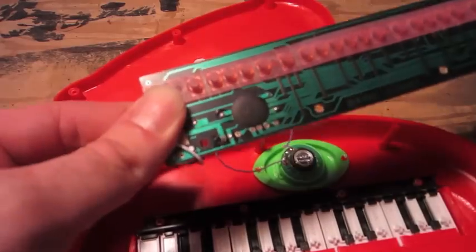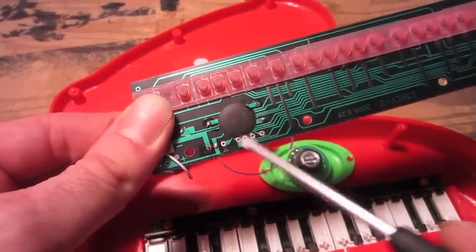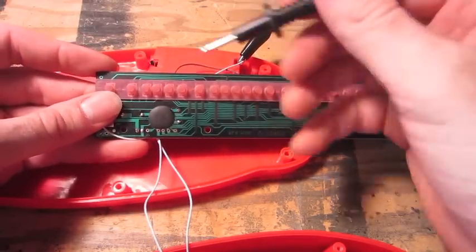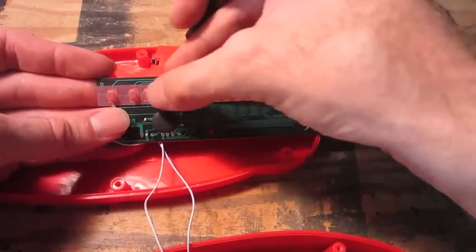I do notice some open contacts here. I'm going to play around and see what those are. So I have my wire connected to ground and I was just poking around here and found that there's actually a demo mode.